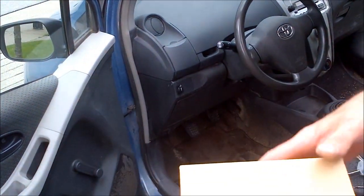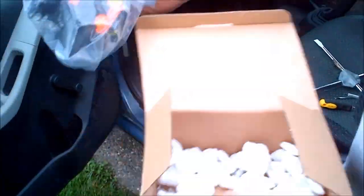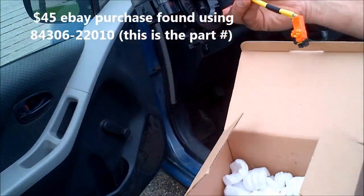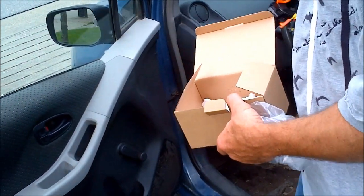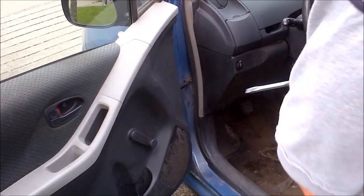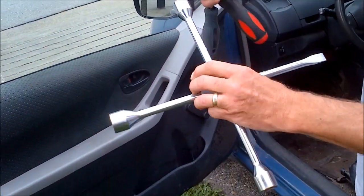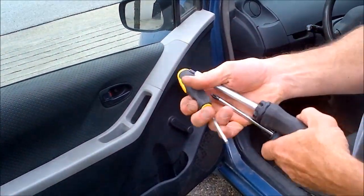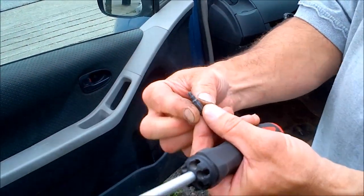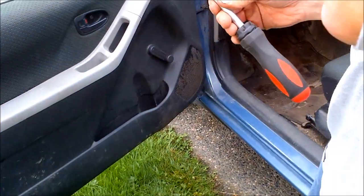We're going to replace a spiral cable. This is a Toyota Yaris, and this is what a spiral cable looks like — you can get it off eBay. It comes in a brown box, has a couple of connectors, and that's the part we're replacing. This will be about a 10 to 12 minute video. The tools you'll need include a three-quarter inch nut driver, a flat head screwdriver, a Phillips head, and a Torx T25.